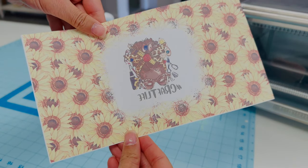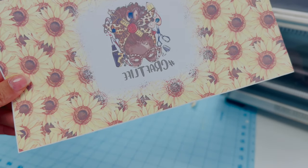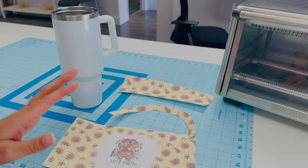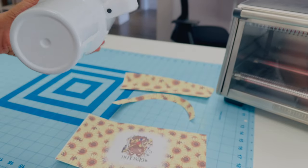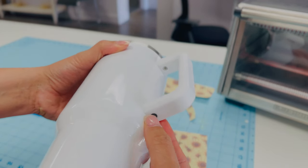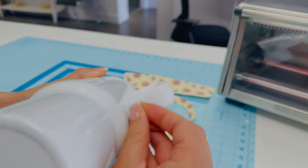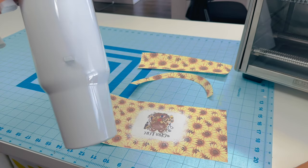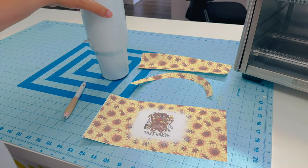All my pieces are cut out. There's a tiny white lip — adding bleed would probably fix that, but it's so small I'm not too concerned. I have all three pieces cut. Now, because I'm doing a full wrap, I need to remove the handle. The tumbler has little black stoppers at the bottom of the handle bracket that need to be popped out, then I'll unscrew the handle.